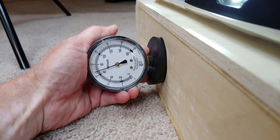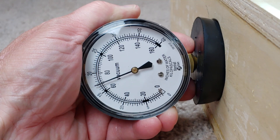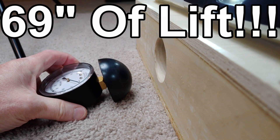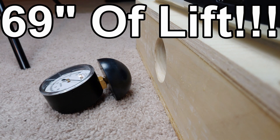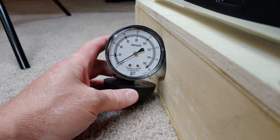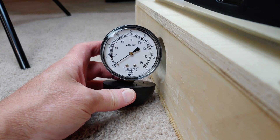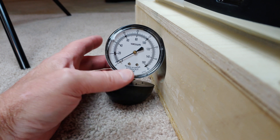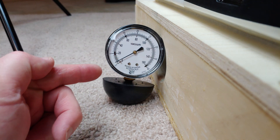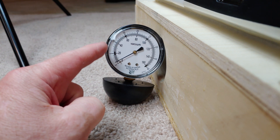Whoa! I wasn't expecting that. And here's a shout out to Lacking Vacuums — I think he tested a 31140 and got like low 40s. This was a lot more suction.